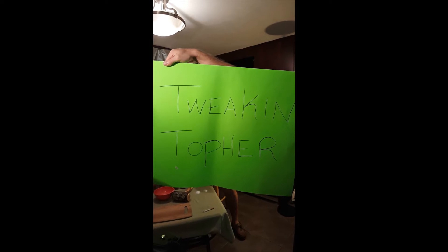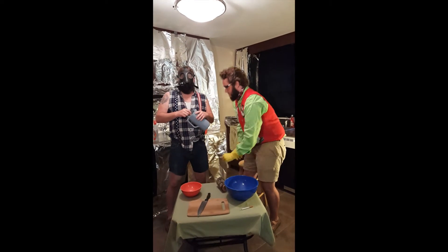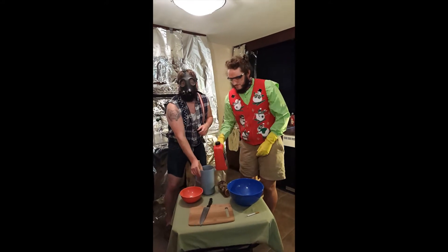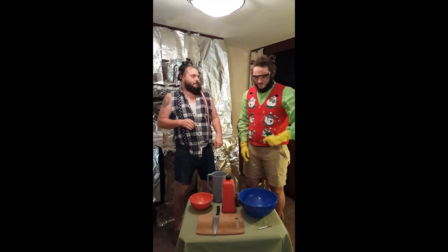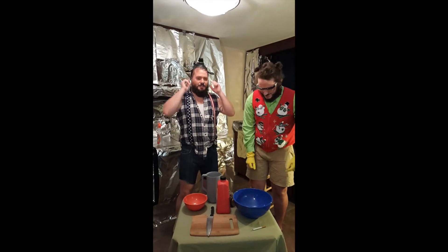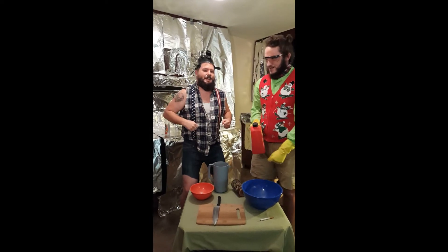Lights, camera, action! How are we going? We all doing? Welcome, gents. What we're going to do today is fun time cooking time!